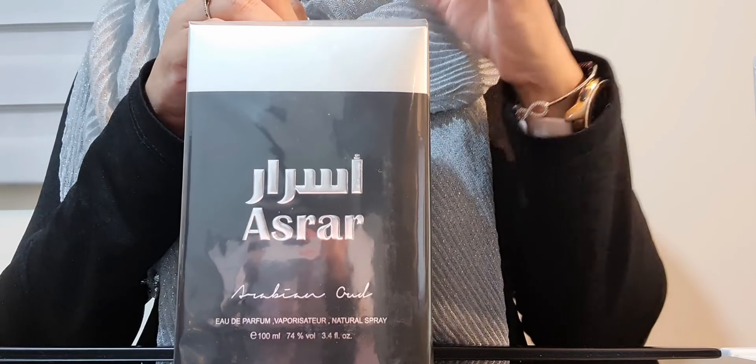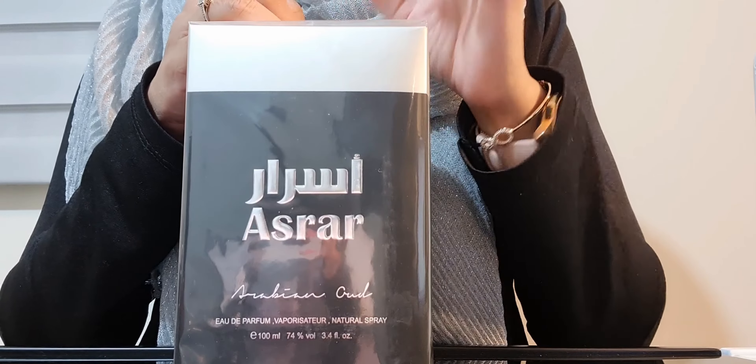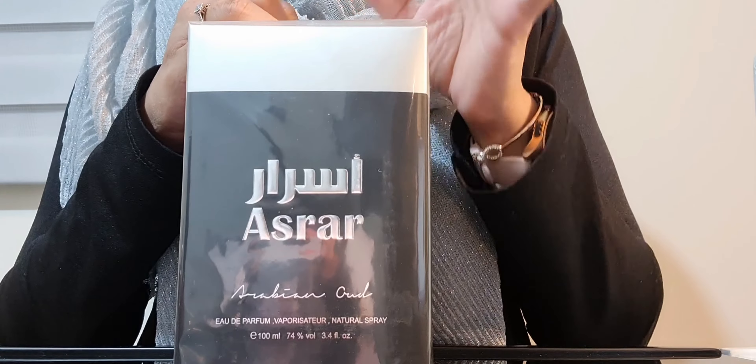I will tell you what the notes are in this. The top notes are lavender, pink pepper, and cardamom. The mid notes are amber, oud, and caramel, and the base notes are vanilla and musk.